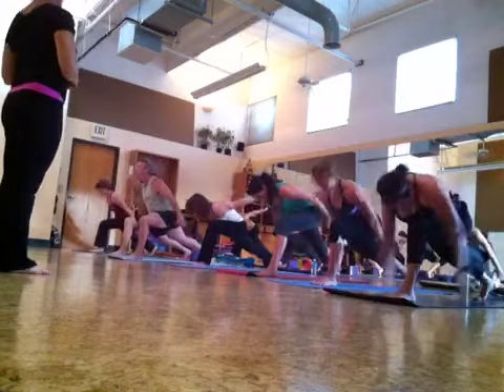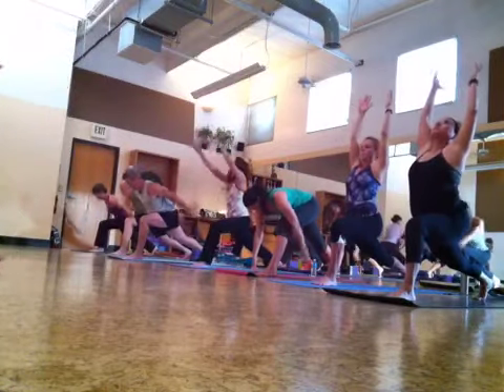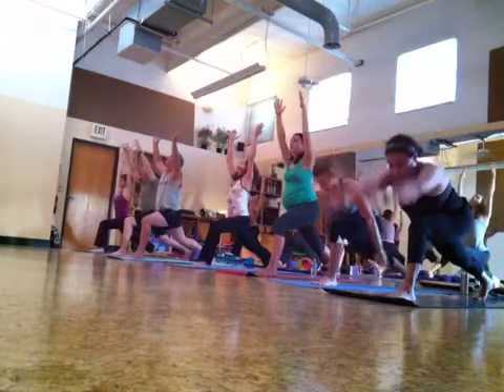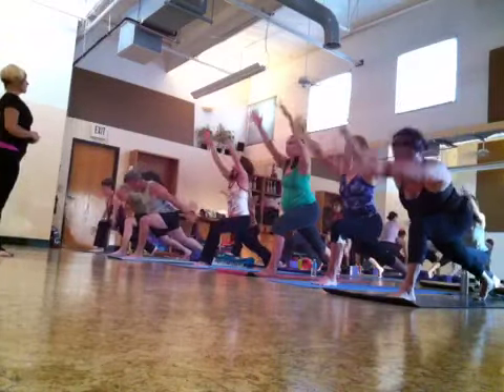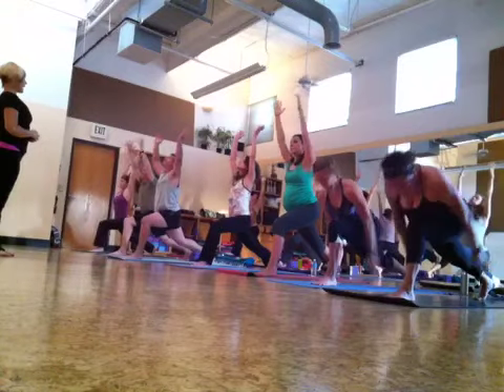Good. Inhale, reach up. And again — exhale, forward and back. Inhale, reach up. Fast forward and back.